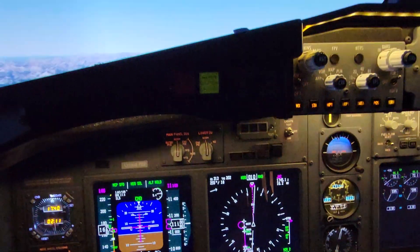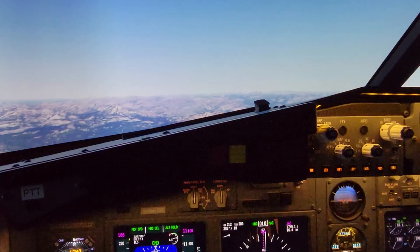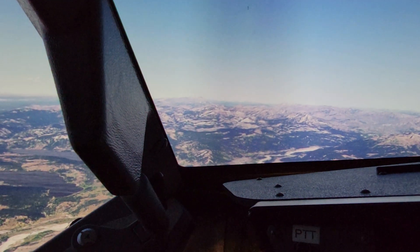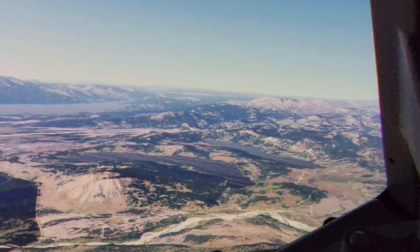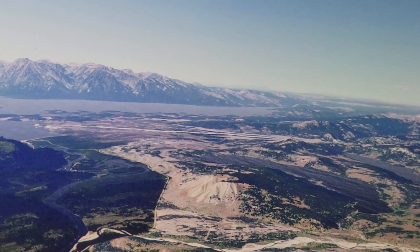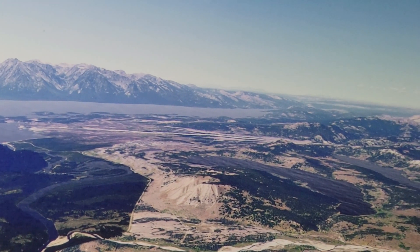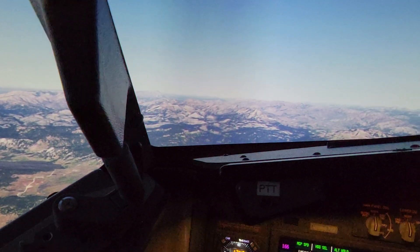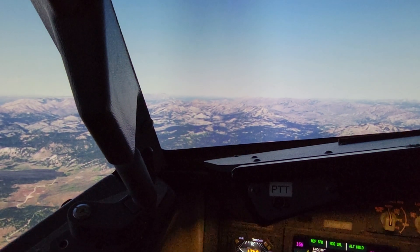So anyway, on a downwind leg to Jackson Hole for the ILS-19 approach. We're about North-North-East right now. We'll get our turn going here.